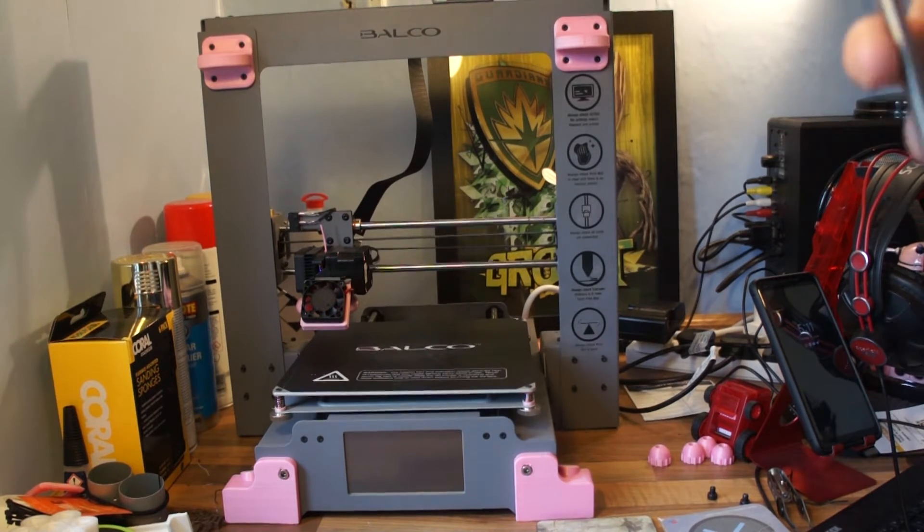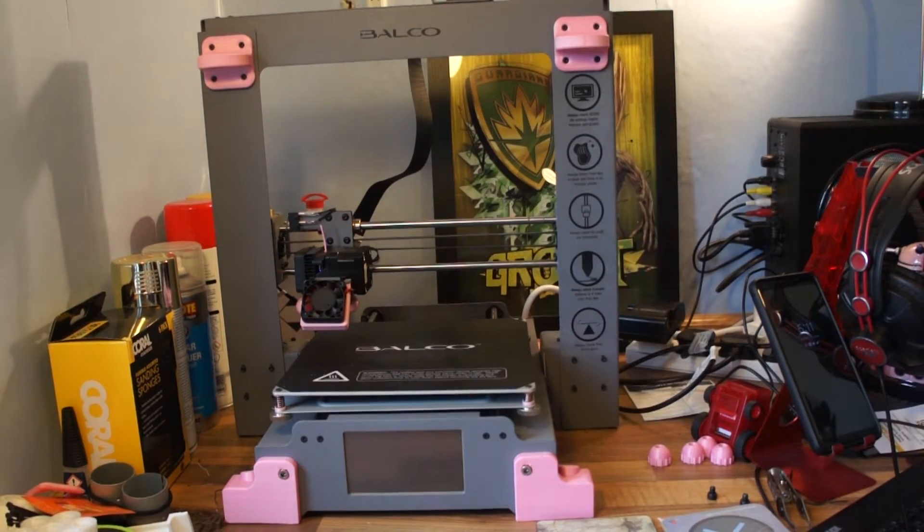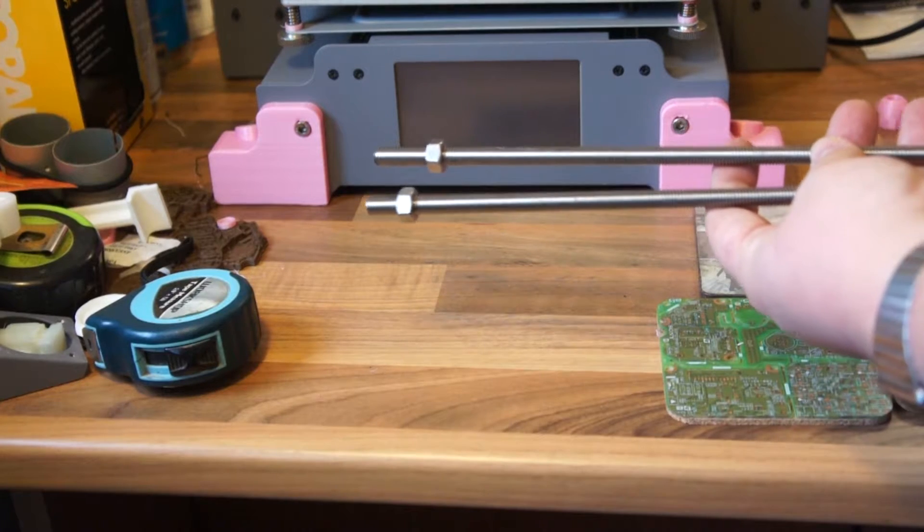This is a pretty good amount, so we'll go and cut that, and I'll be back. There we are then, there's the two pieces cut.